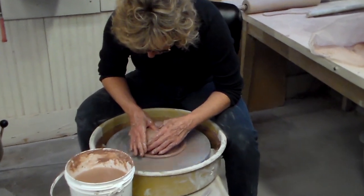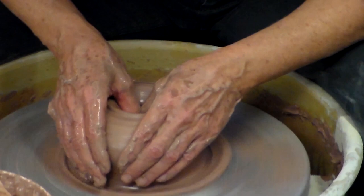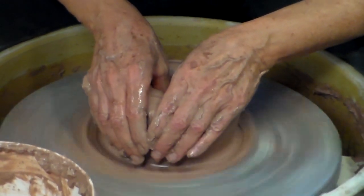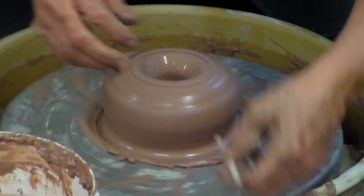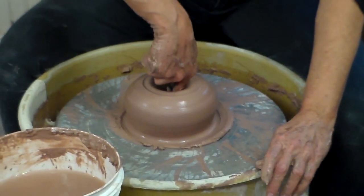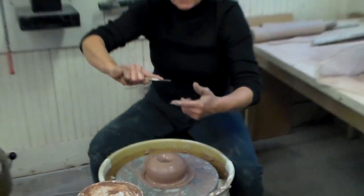Keep pushing down. If the clay sticks, you need more water. Try not to go all the way down to the wheel head or you won't have a bottom in your form. Then you need to stop to check the thickness of the bottom. Stick your needle in until it touches the wheel head, put your finger to the bottom of the form and measure.